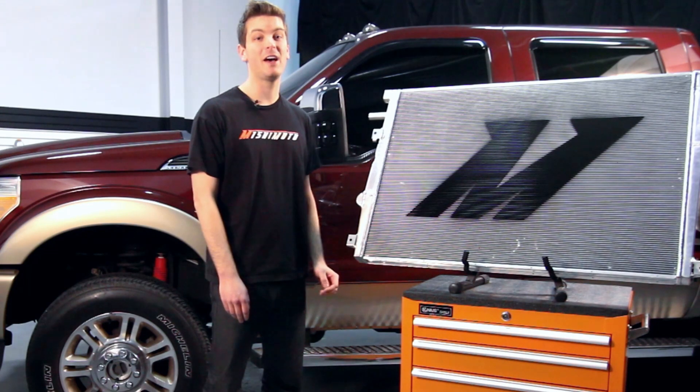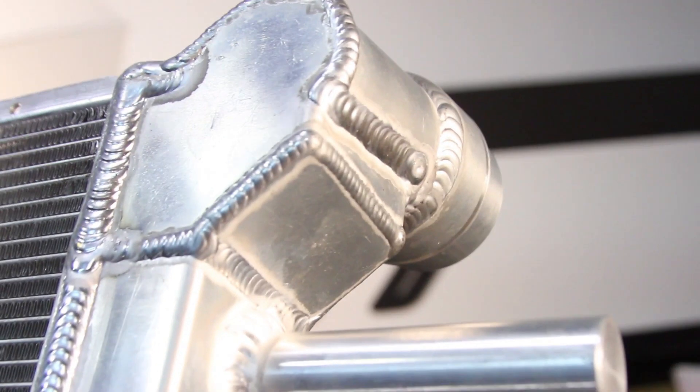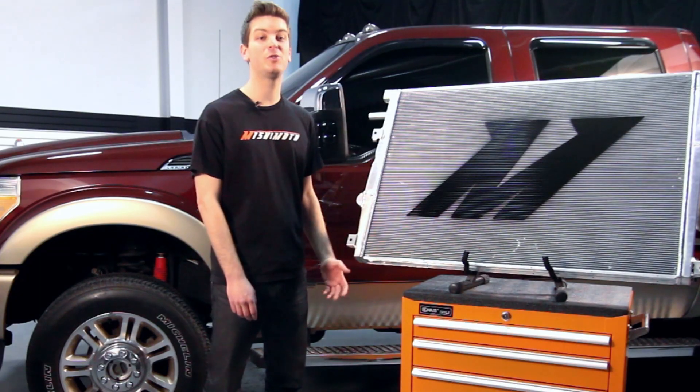We all know the common issues with the factory plastic end tanks leaking, so the engineers at Mishimoto have designed this radiator with all aluminum end tanks, 100% TIG welded to a brazed aluminum core. This means added strength against the weaknesses that cause cooling failure.